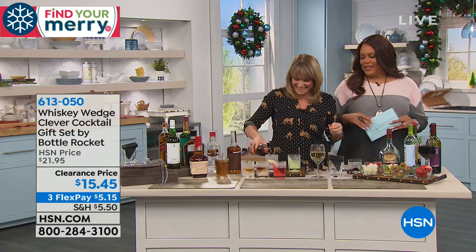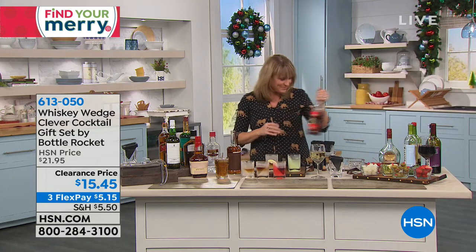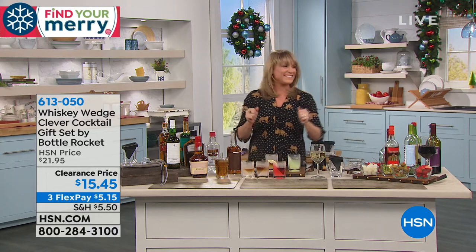Thank you so much, Kelly. Unfortunately, I have to leave the drink alone and I have to go clean. I want to talk about the Turbo Scrub.